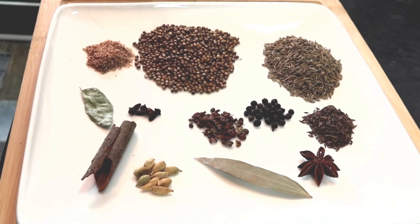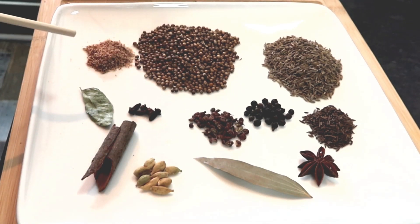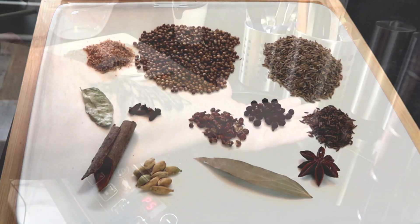A bay leaf and a star anise. So I'm going to toast all these now. The purists would say you toast each one separately because they've got different smoking points. I'm not really worried about that, so I'll just do the little bits and the big bits separately, and then we'll grind them all up.